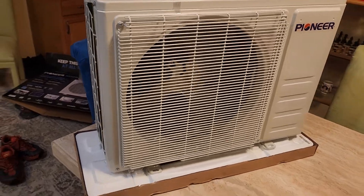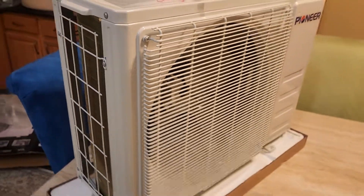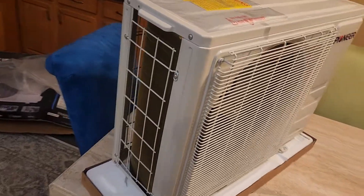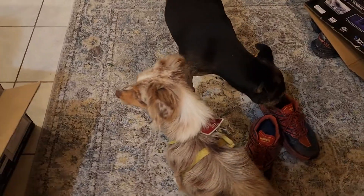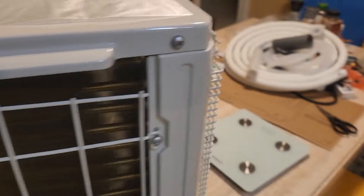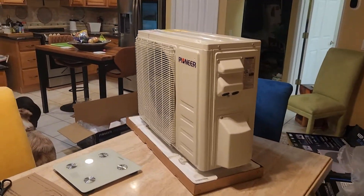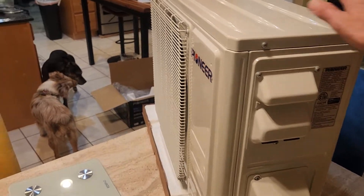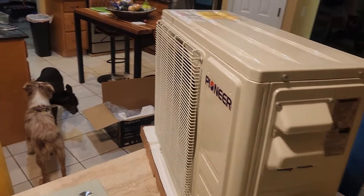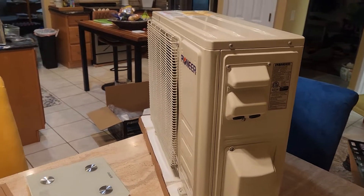I'm actually a little ignorant regarding mini splits because I don't even know which direction the airflow goes — whether it pulls air from the front and exhausts out the back, or vice versa. If I can figure this out, maybe you can too — check out future videos to see if I actually succeed. I spoke with a Pioneer engineer over the phone about mounting this on the back door of a camper van, and he recommended keeping it shaded from the sun as much as possible. In the future I may build a visor over the back.